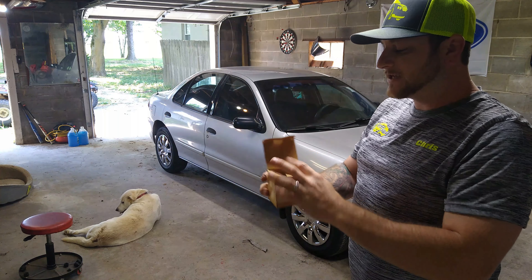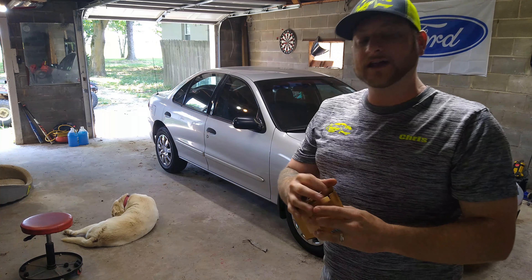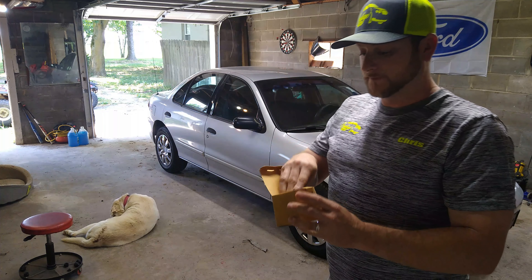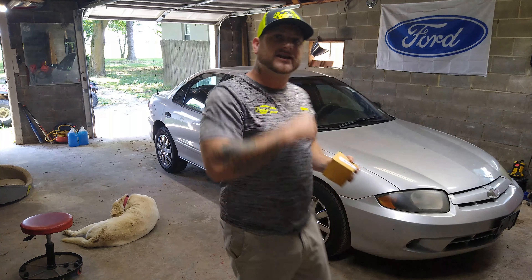I'm going to show you guys how to locate that thing, remove it, and replace it with a new one. Let's get our tools together and I'll show you guys how to change that out.